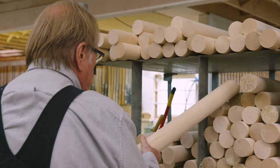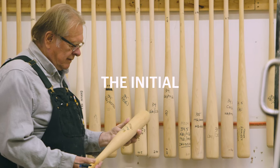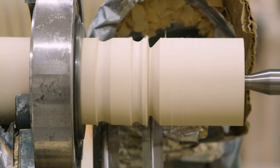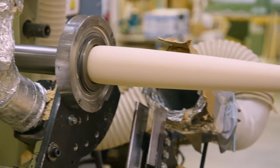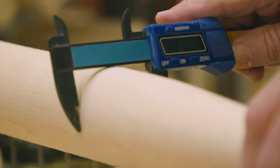After finding the right piece of lumber, Sam uses a player's template bat to cut the initial shape. After the initial cut, the bat is measured down to a hundredth of an inch.